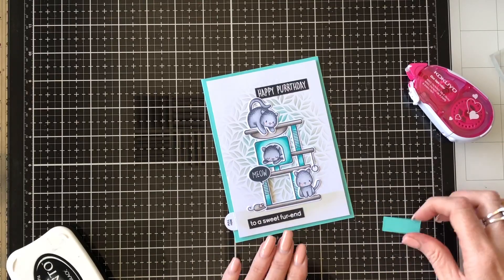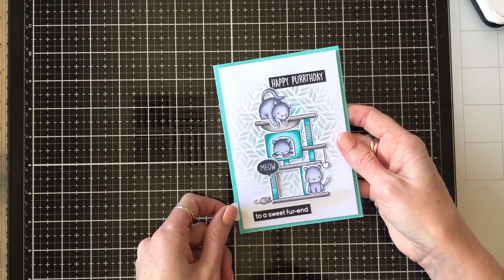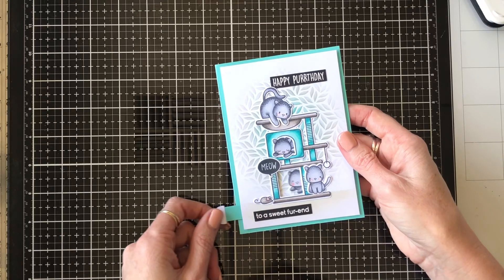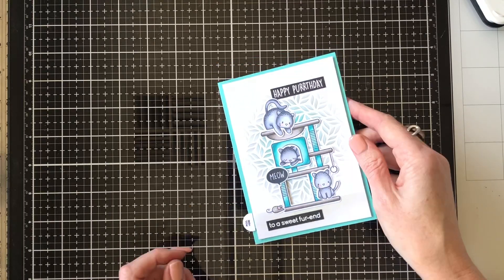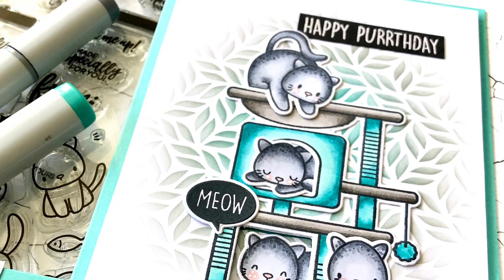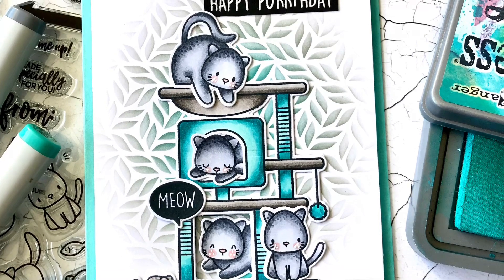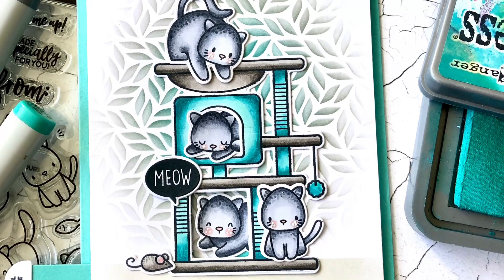That is the card — it's a fairly simple interactive design, quite easy to do, very cute and lots of fun. I hope you head over to the Heffy Doodle store and check out the new release that's on pre-order now, and check out the free stamp set that comes with the pre-order. I'll see you again soon.